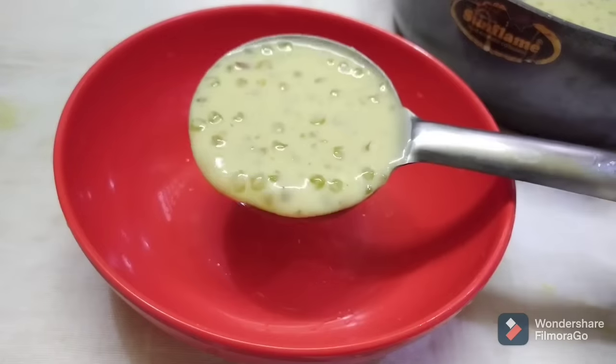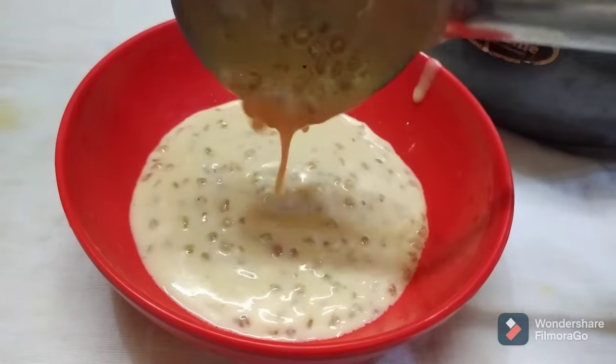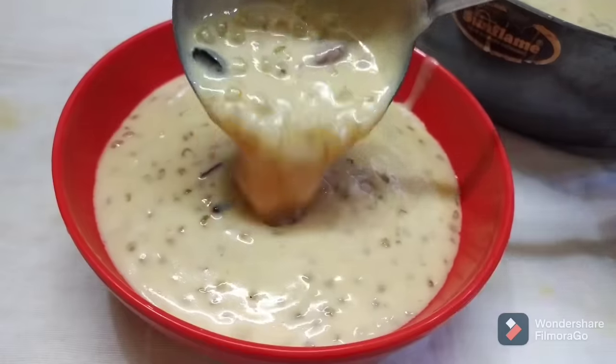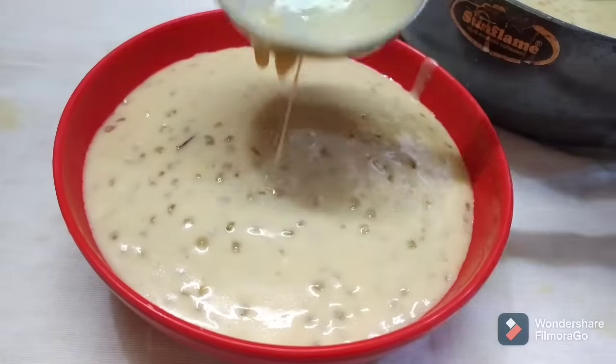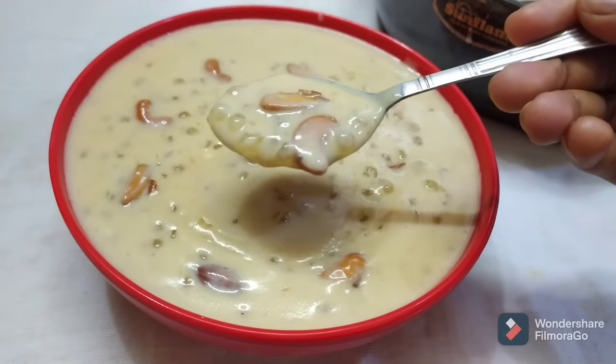You can see it has a creamy, perfect texture. You can try it — it's very creamy with a perfect texture, and it's also very healthy.